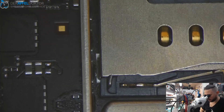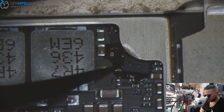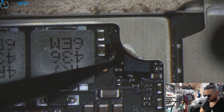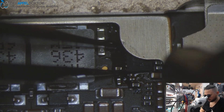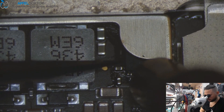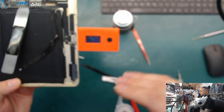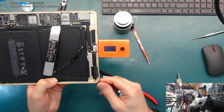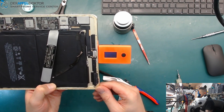Now we just solder it down. And you can see it's done. I just want to check if that is okay, so I use my ICC Pro — and you see the instant test. The instant test is okay so we got no tri-star issue in the instant test.